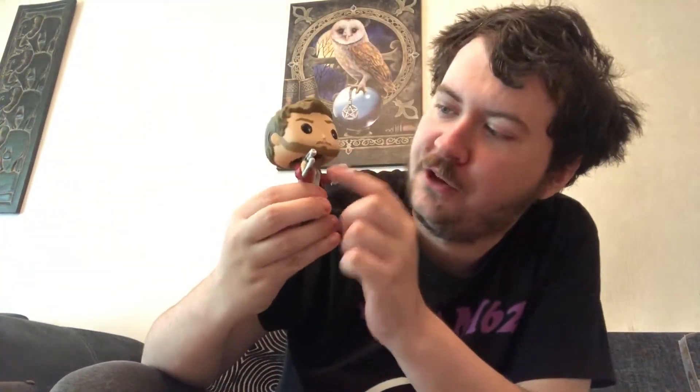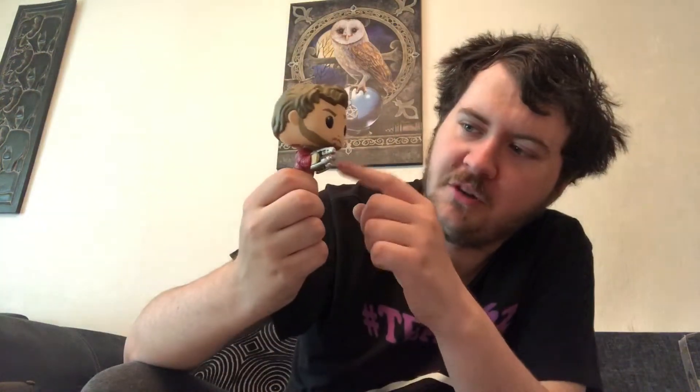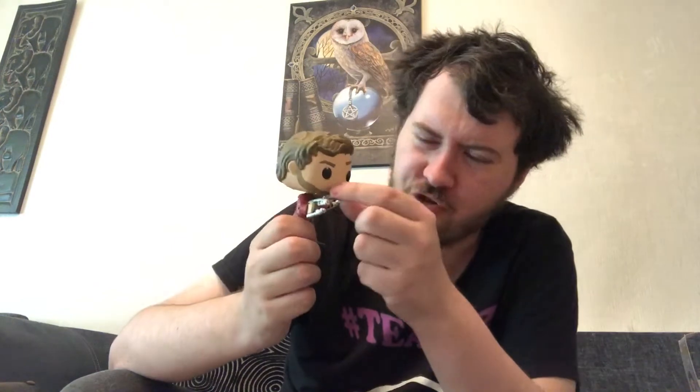That, ladies and gentlemen, is the Star Lord pop. They got the beard — they got the beard perfectly on Star Lord. That is a perfect little beard right there. People always complain about pop vinyls because they have no mouth, but you can make out where the mouth is if you look at where the mustache and the beard are. I've seen videos of people drawing smiles on them — don't do that, it ruins the pop vinyl.